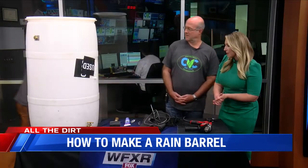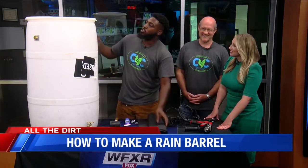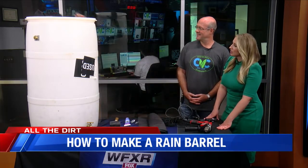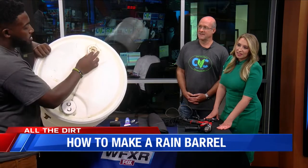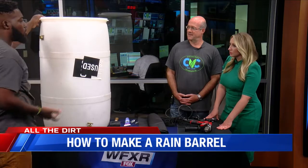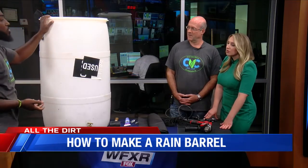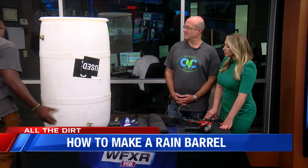As far as other things to keep in mind material-wise, you would want some mosquito netting — this is for those who might want to drill holes into the top of the rain barrel. If you look closely here, we actually have two caps that you can unscrew, so you don't necessarily have to drill holes. You can also hook your rain barrel to the gutter if you would like.